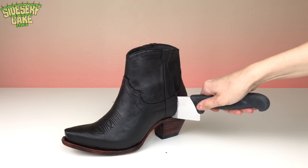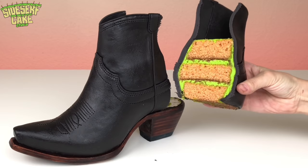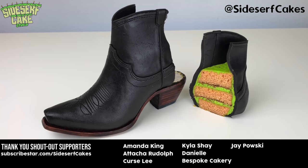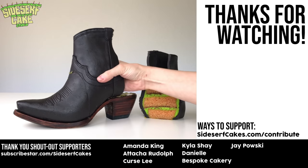If you like this cake, give this video a like and head over to shop.sidesurfcakes.com where you can get some Sidesurf Cake Studio items, like this shirt that I'm wearing right now — so cute. All that time and effort was well worth it. I'll see you next week for another cake.